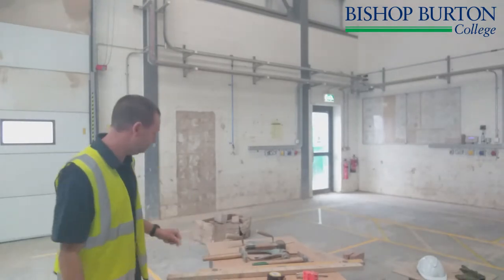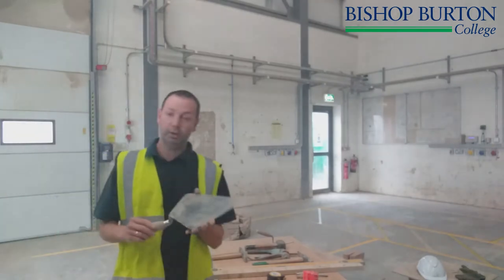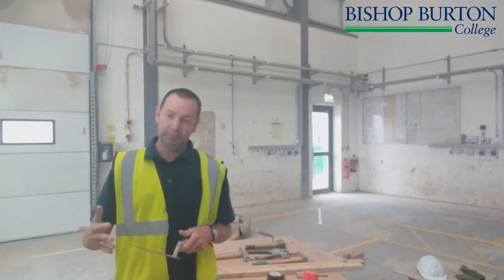We're now going to discuss all the tools you'll use on your bricklaying course. The most important one is the laying trowel. They come in different sizes, and when you come on the course you'll have a go at using different types of trowels — then it comes down to your personal preference.